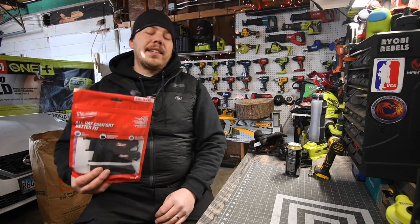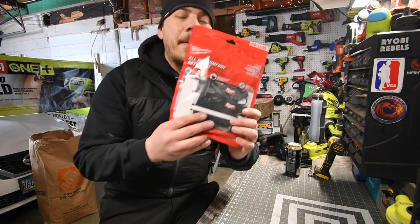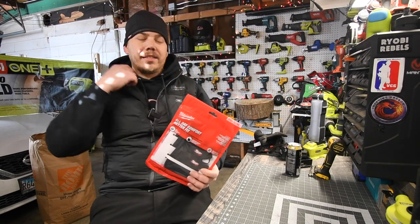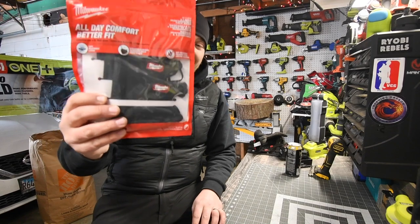What just came in today in the mail is the brand new Milwaukee actual mask — not like a neck gaiter that you pull up over your face, but an actual mask.